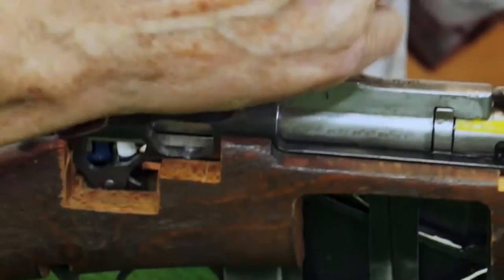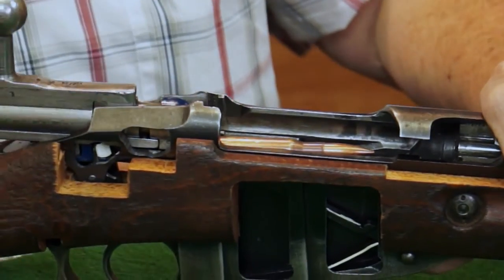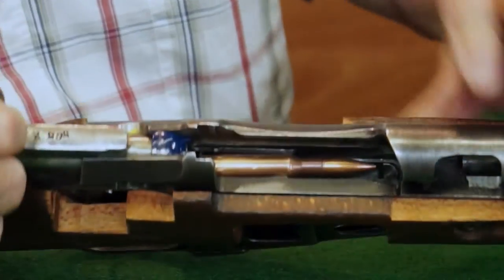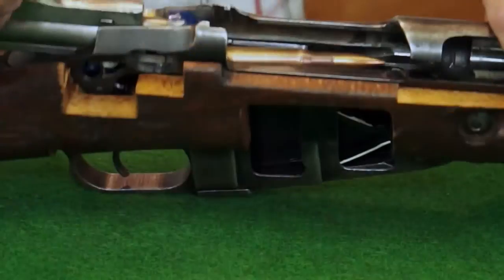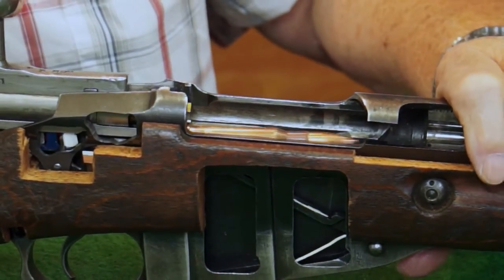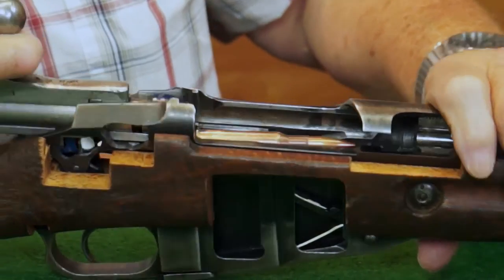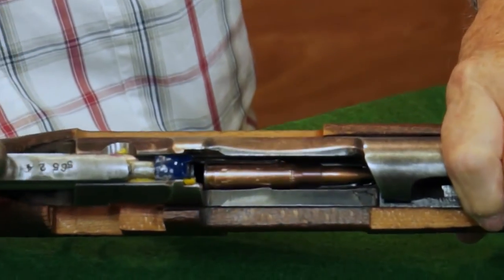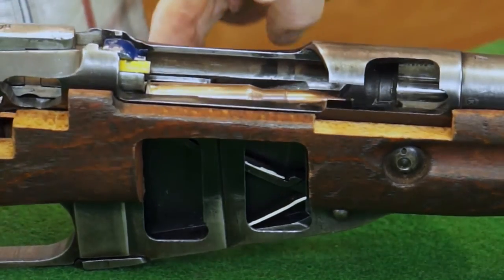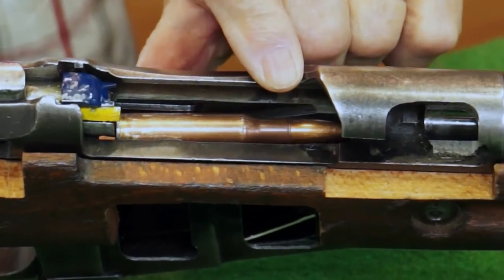We work the bolt. The first round that was fired is extracted and kicked out by the ejector, which this piece also is a part of. And that round came up. You push the bolt forward, it catches the rim of the case, and then pushes it forward. The bullet hits the ramp and starts to be guided into the chamber.